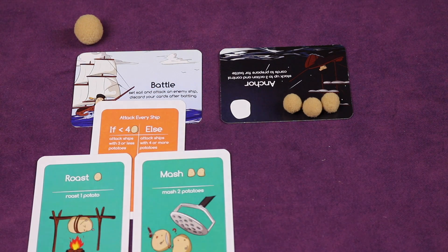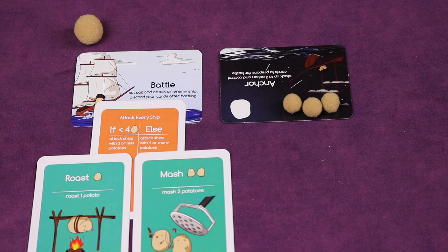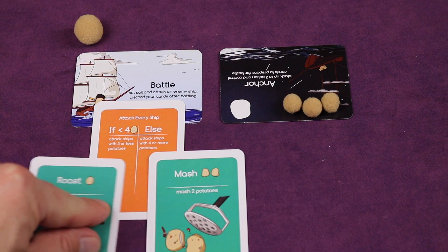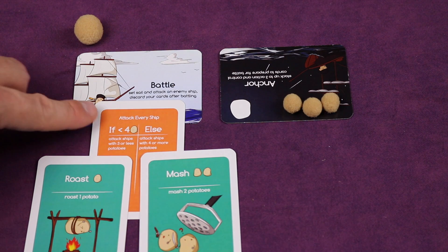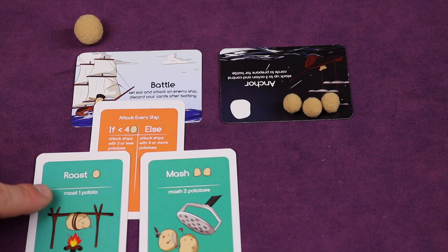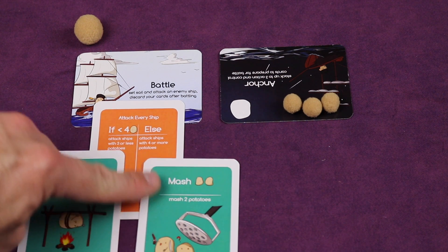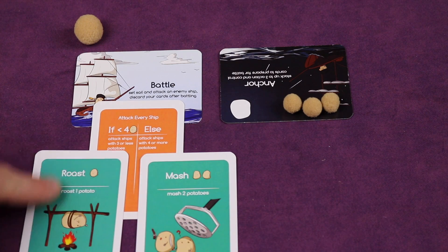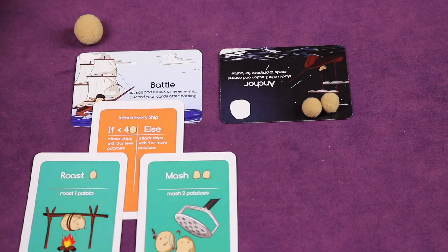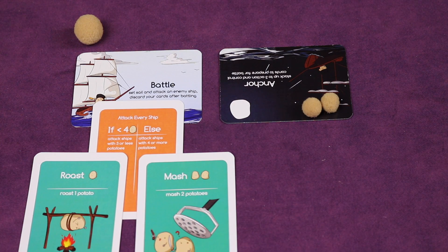The most powerful control cards in the game are the if-else cards, because they are the only cards that let you attack every ship. You can place other cards on both sides of these, and you still can only have three cards total. 'If' attacks ships with three or less potatoes, roasting each one by one. 'Else' attacks ships with four or more potatoes, removing two from each. So they're very powerful.